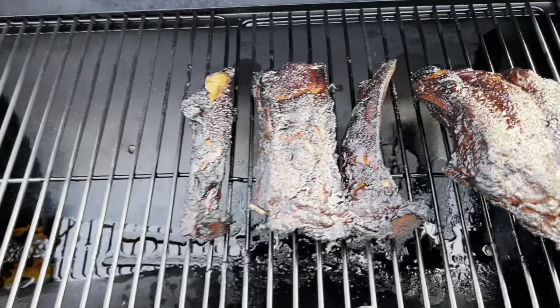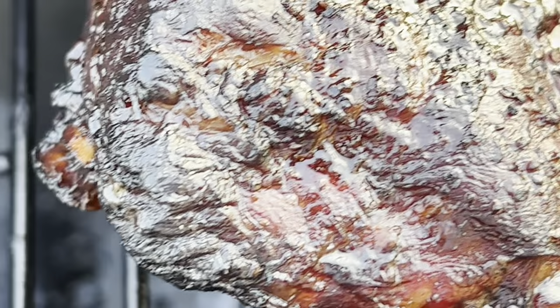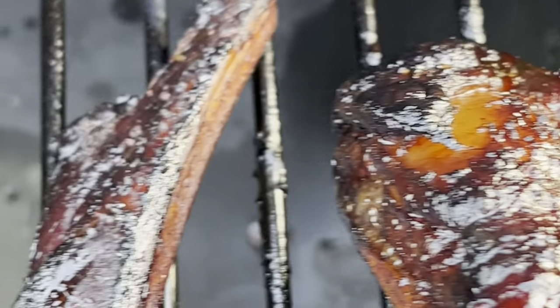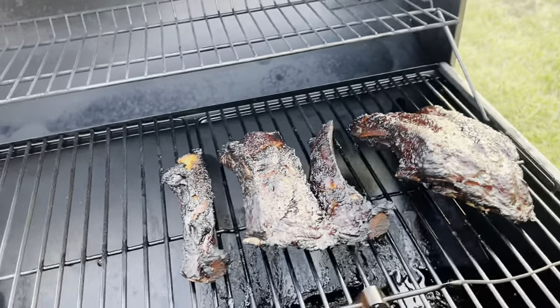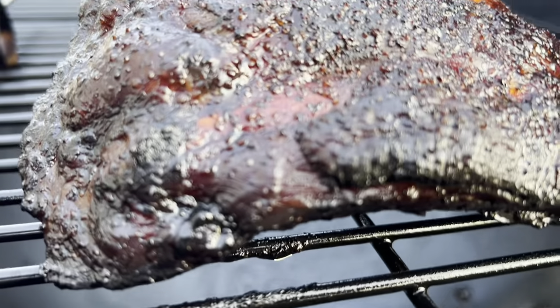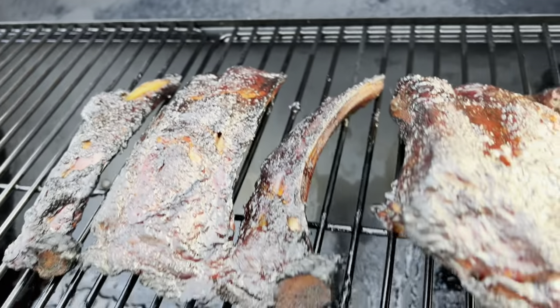Those ribs look delicious — my mouth is watering, I cannot wait to eat them. Once you take the ribs off the smoker, let them rest for around 30 minutes. This is a good time to add additional barbecue sauce on the ribs to make sure they don't dry out. Remember, beef ribs are safe to eat when they reach an internal temperature of 145 degrees Fahrenheit, but they will be tough. Smoking them to reach 203 to 205 degrees Fahrenheit allows the fat and collagen within the meat to render, giving you a more mouthwatering, tender slab of ribs.